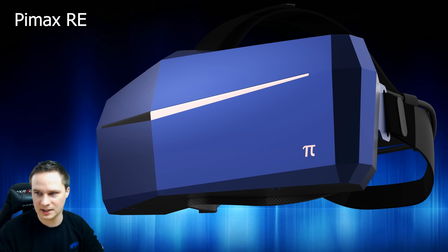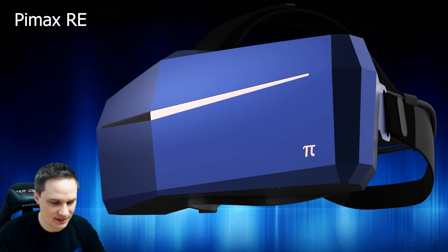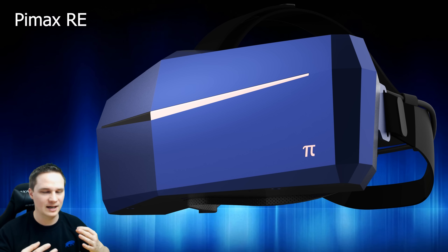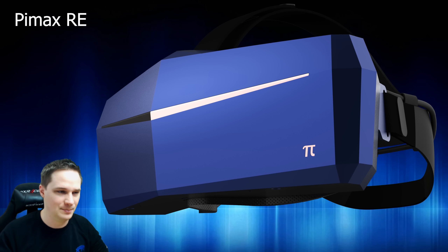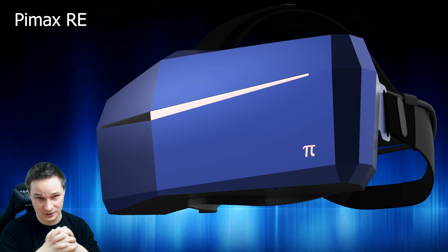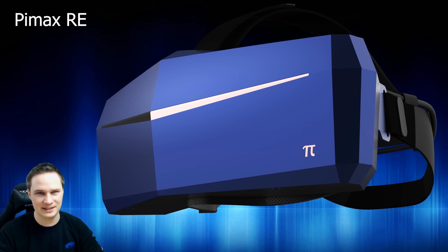In my opinion, the RE edition is too expensive for home users. I wouldn't pay $500 extra just so it doesn't break - I'd expect even the normal Pimax headsets to use better materials and not break after two weeks. Anyway, that's my opinion. I hope you liked the video - if so, give me a thumbs up. I'm heading off to GDC in the United States now, so stay tuned and subscribe. See you next time in virtual reality!